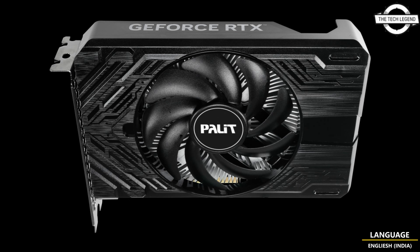The Storm X series features a compact yet powerful single fan design with a board size of only 170mm in length. These graphics cards are mini-ITX supported, making them perfect for space-conscious gamers and creators.